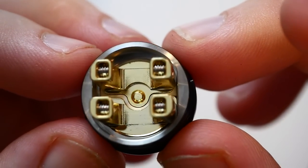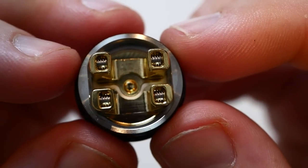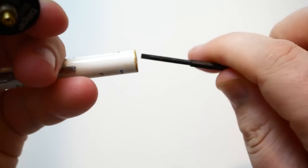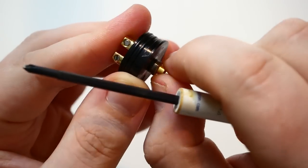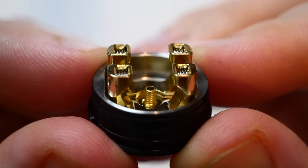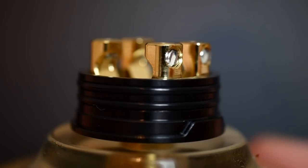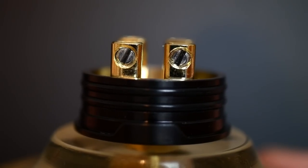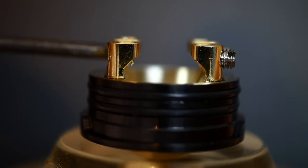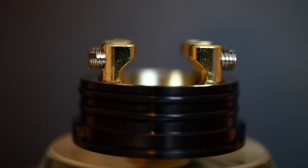Very deep juice wall — about 8mm deep. The squonk pin is going to stick up inside the deck a little bit. You will need a different tool for the squonk pin — if you have a combo tool you can just flip it. The squonk pin is raised, but I don't think it matters — it's going to do its job. The posts have nice distance between them.